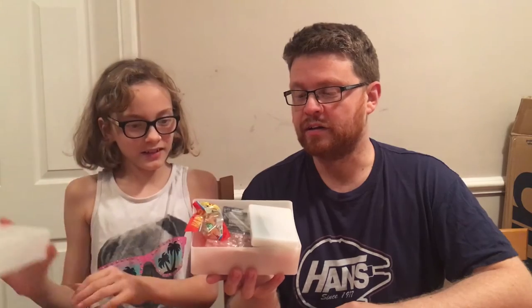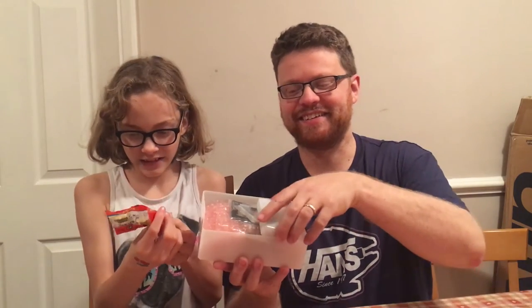It's in a nice plastic box. What's the first thing you notice? Haribo! Here we have some Haribo! Yay! Super neat.